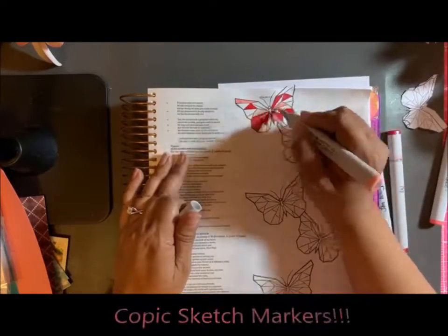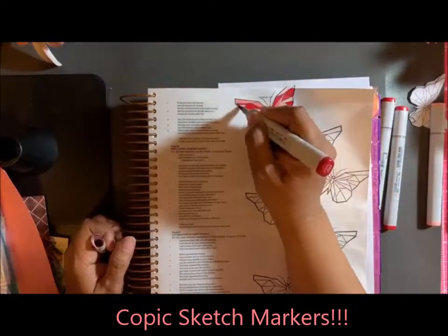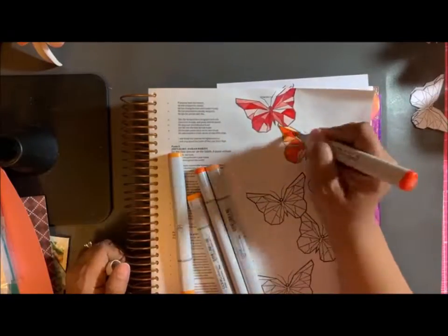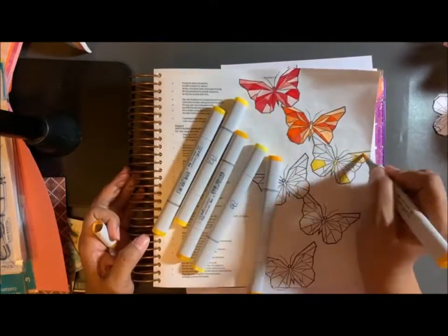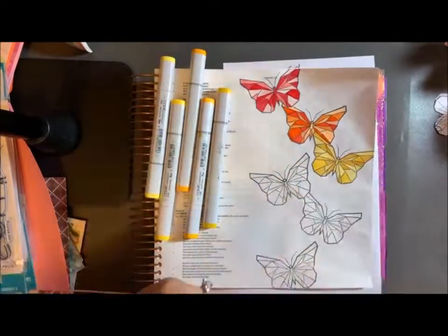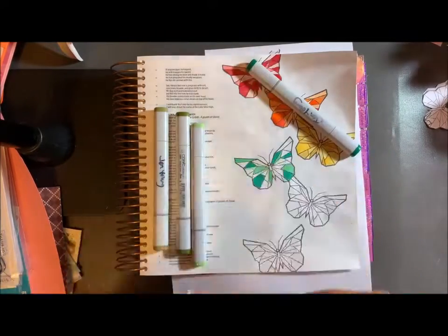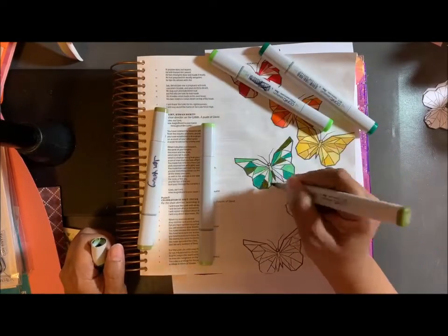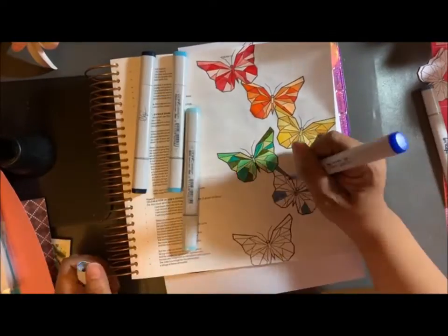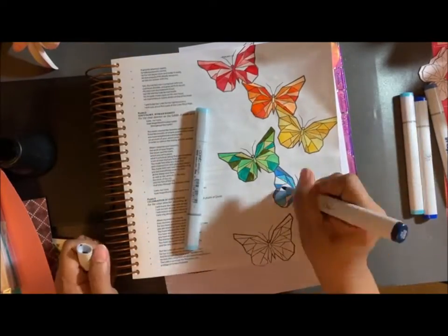I'm taking my Copic sketch pens and coloring the butterflies. I'm going to be doing them in a rainbow color — red, orange, yellow, green, blue, purple. I'm just taking five or six different variety of colors in the same group and coloring them up. It kind of gives it a stained glass effect look, and it's so cool! So I go through the whole process and color them out.